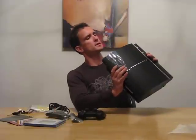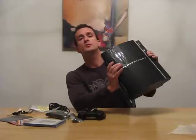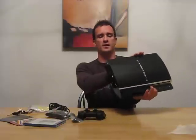It plays Blu-rays, DVDs, compact discs, Dolby True High Definition and Dolby Digital Plus, digital theater surround and high definition, Bluetooth, HDMI, and it's Wi-Fi network compatible.